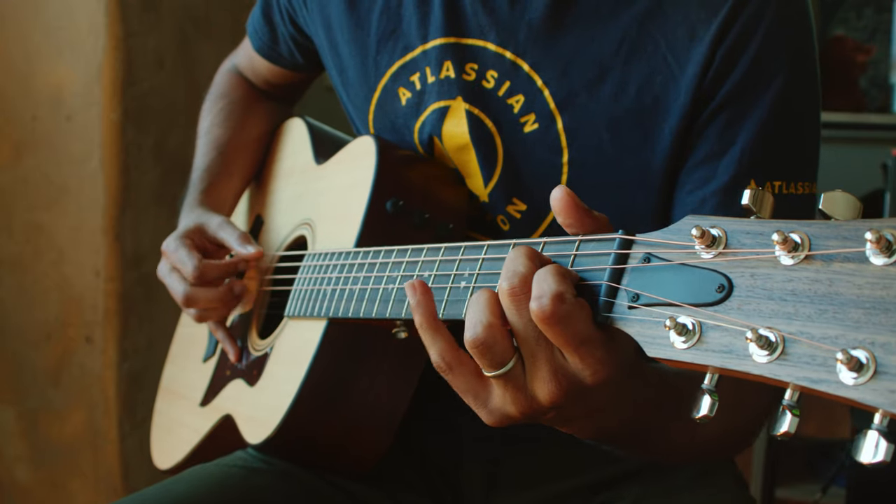Over time, acoustic guitars just kept getting bigger and bigger until almost every musician you saw was playing a dreadnought-sized acoustic guitar, and parlors just weren't as popular. But recently they've really come back into vogue — and for good reason. A parlor guitar is a guitarist's guitar. They're the guitar we pick up when you just want to noodle around, which is fantastic because that allows for unconscious music creation and practicing.